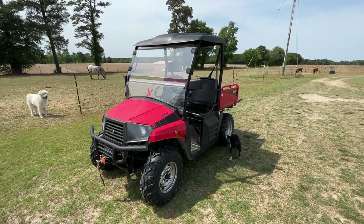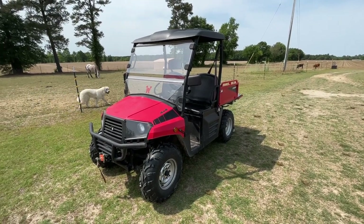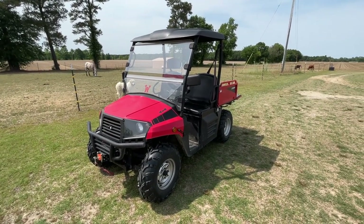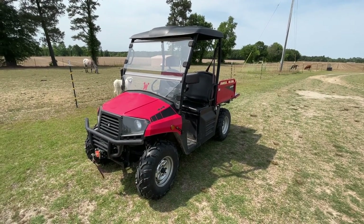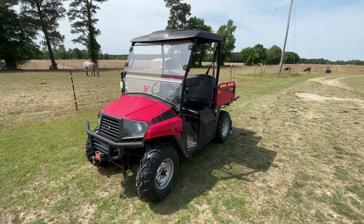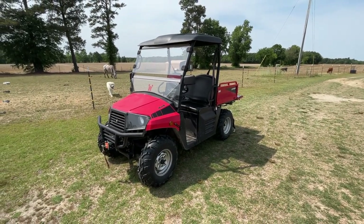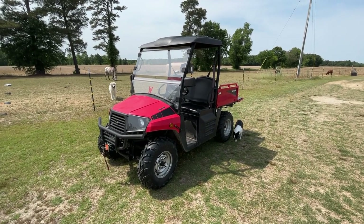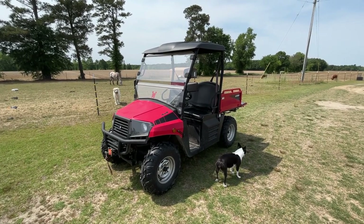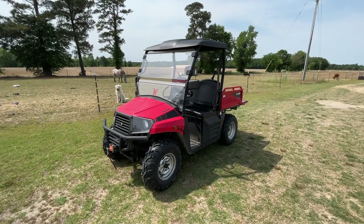If anybody's watched any of our other videos, we use this thing almost every day. Since we sold our other house — that's where the cow barn and the other barns are, they were very close to the road — we moved back here to the back side of the pasture. So we use this every day to go feed up in the afternoons, feed the animals here in the back in the mornings, check on the chickens, move hay and feed, and clean the chicken coop out.